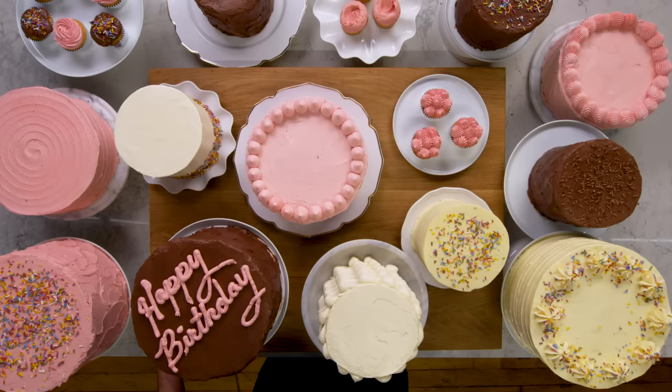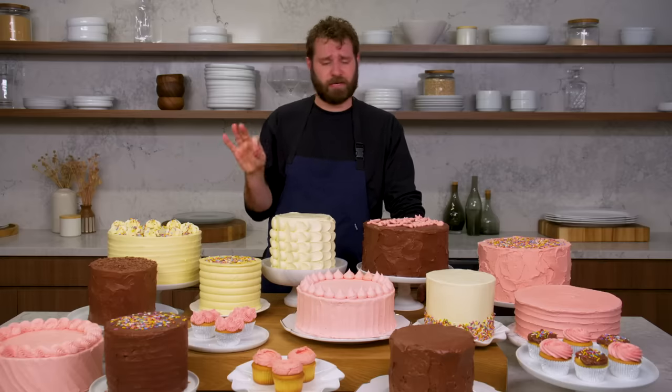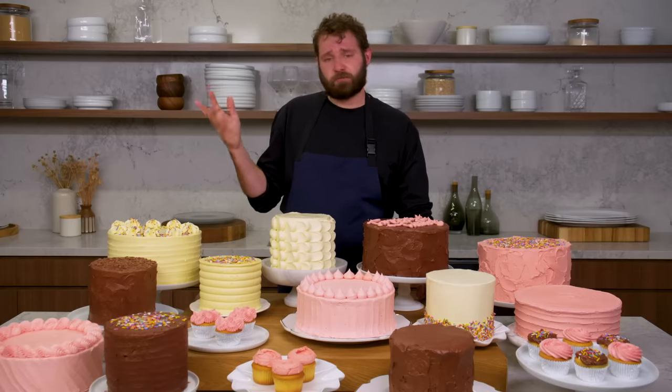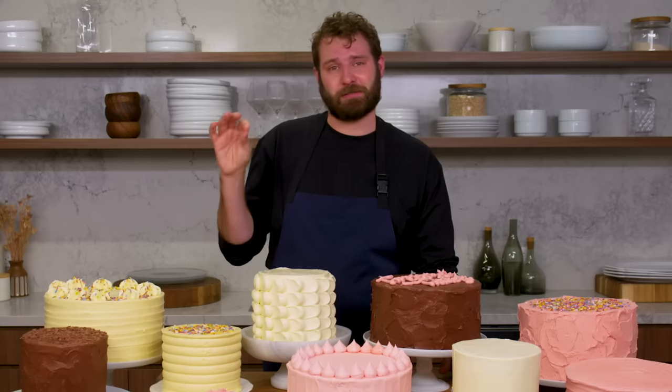I have some very specific and simple ones that I like to use, so that's what we'll do today. Cakes should look delicious first before anything else, and that's why I lean towards this sort of style of classic buttercream and textures. There are incredible things you can do with sugar and fondant and sculpture, but for me I love making cake that looks just delicious.